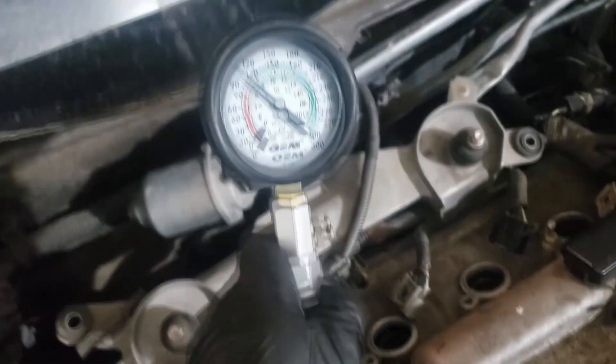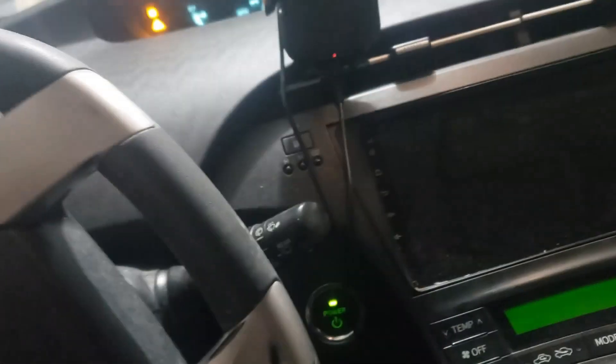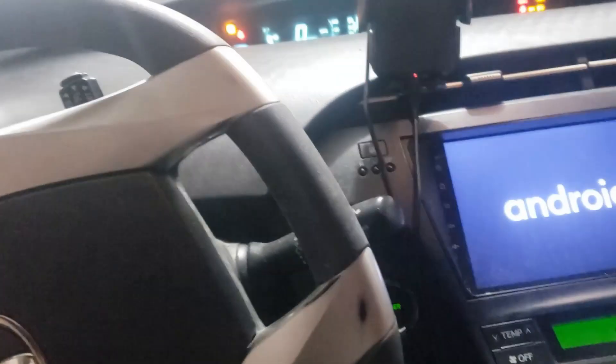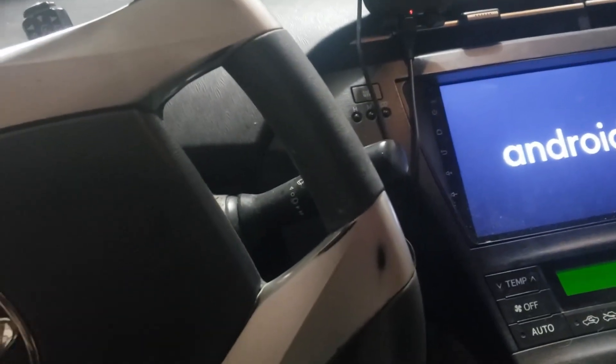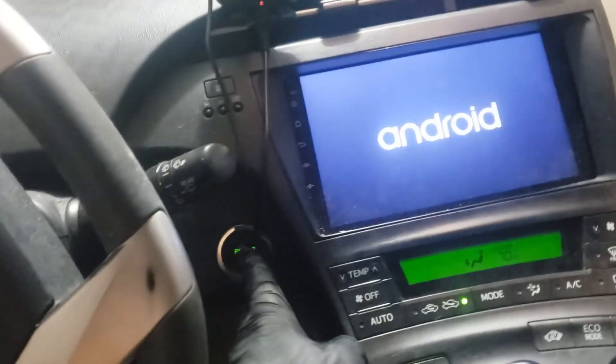Once you put the compression tool in, all you want to do is rev it and turn the car off afterwards. I have it in park — just press the gas and the brake at the same time. As you can hear, it's doing the compression test, and then just turn it off.